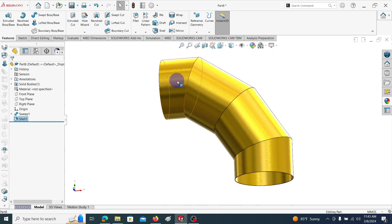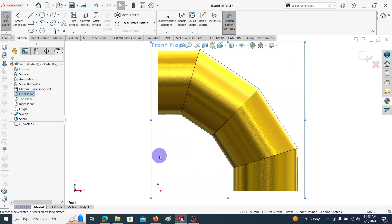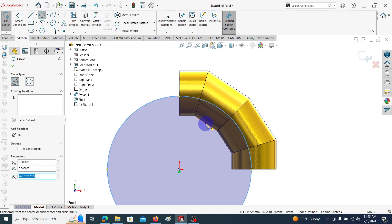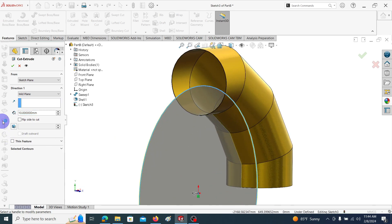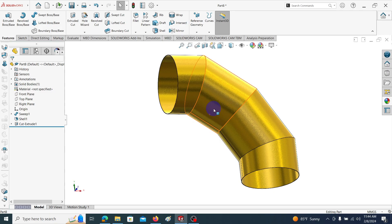Then we are going to open this circular hollow model on one side. To open it on one side, we are going to generate a small cut. Go to the front plane, make it normal, then sketch and draw a circle. Take its diameter beyond the inner surface of the cylindrical part so it will cut these four edges. Then go to Features, Extruded Cut, select the mid-plane cut, and give this dimension as 2 mm. Click OK. You can see the closed hollow model is now open on one side.